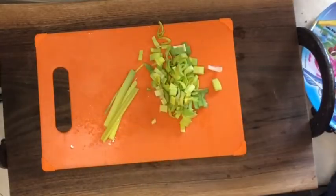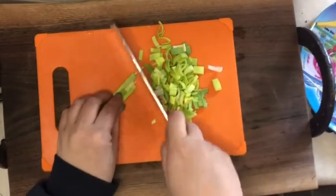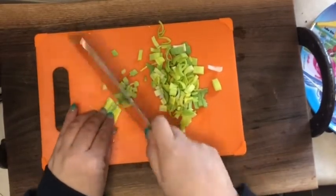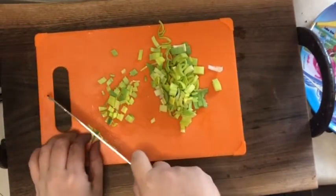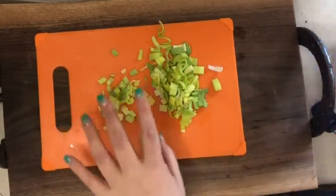We don't generally eat leeks, but because it came in our box, we're going to try something new. That's what I love about Misfit Market — the box is always bringing something that we might not necessarily try. It's just not something I would run into the grocery store and grab.